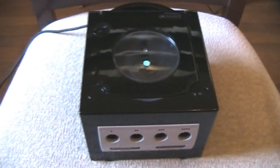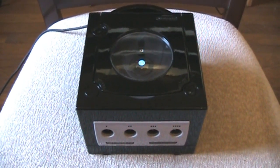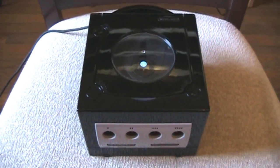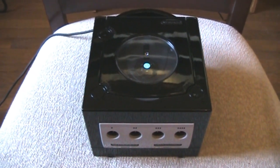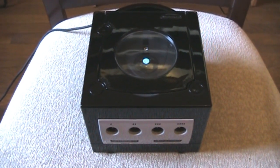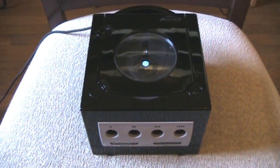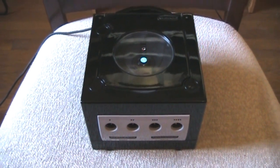The story behind this GameCube is that this is my original GameCube that I bought back in 2001 during the week of their release. Late March of this year, after doing a few console refurbishings and slight mods on N64s and Super Nintendos, I decided to work on my GameCube. I refurbished it inside and out, cleaned it — spick and span, just like new.